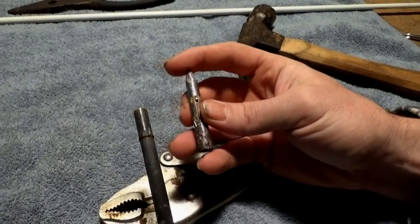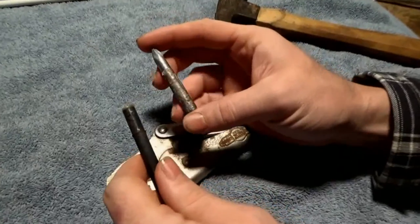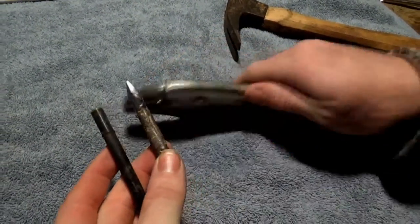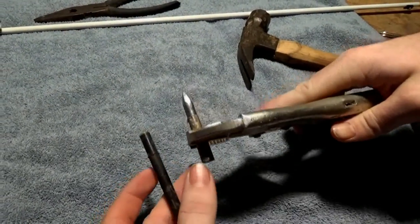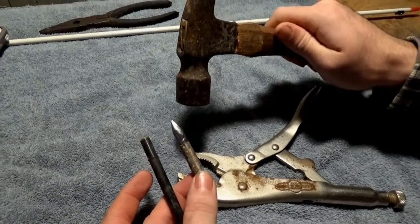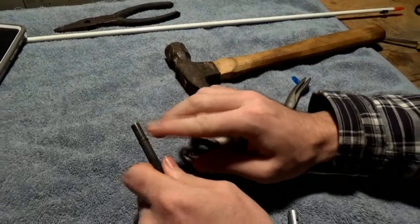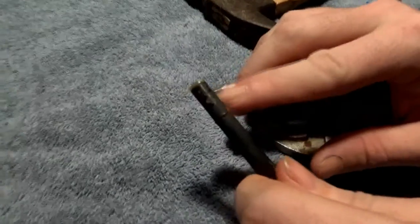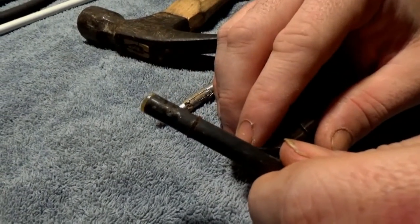It was quite the booger to get off. How I got it off: this tip didn't have any pin running through it, so it was just glued on. I just used some vice grips, clamped it on the tip real good, and used the old trusty hammer to knock it off. Now I'm going to have to clean up this crust ring and get it all smoothed up before I go to install the new tip.